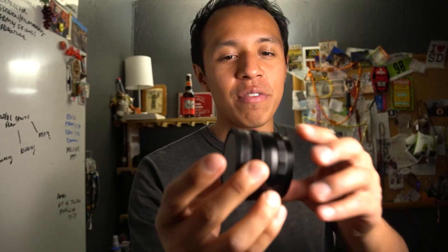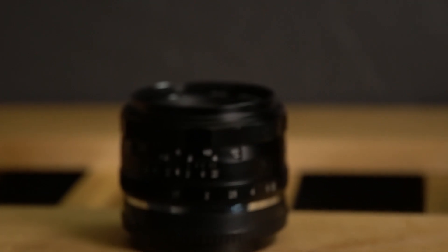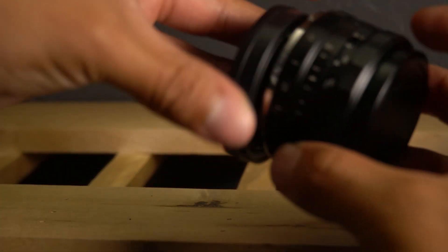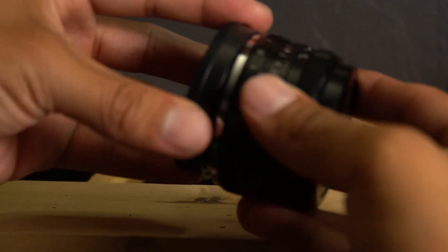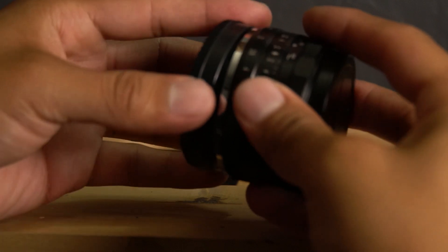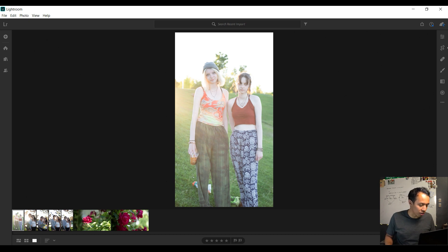We're back from the park after taking those pictures and doing the videos. This is the lens I've been using — it's a really nice lens. The brand is called Neewer, 35 millimeter prime lens, all manual focus with no autofocus. It has a 1.7 aperture, which basically means it's gonna get blurry in the background. It's mounted on a Sony E-mount, and it also comes in versions for Canon and Nikon. It only costs $70 for this lens.